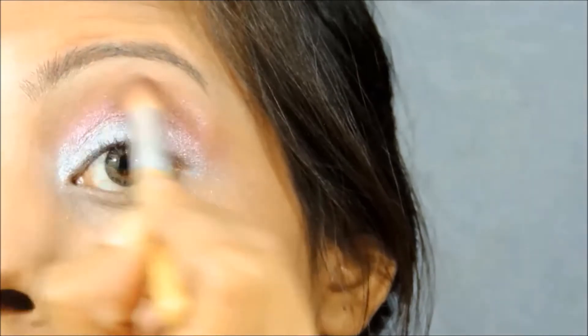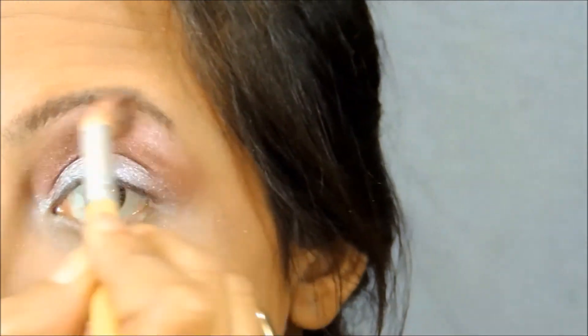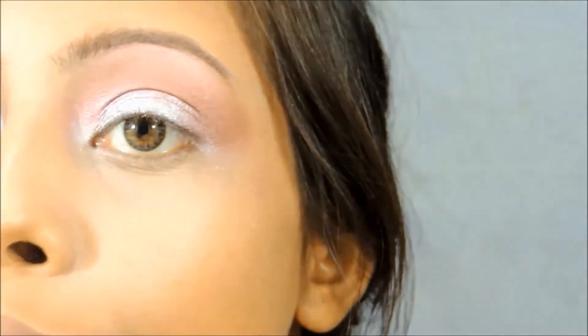This is going to give a beautiful transition between the silver and the cranberry color. Next I'm going to take that shade and I'm going to apply it on my brow bone area and blend it.